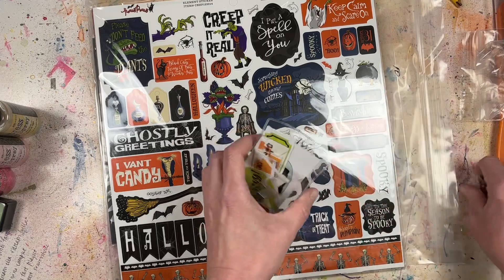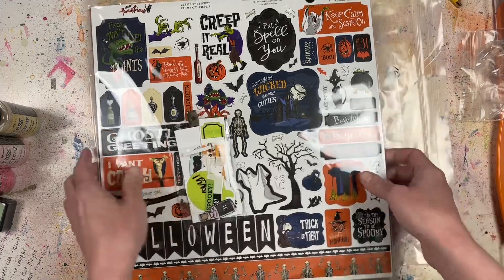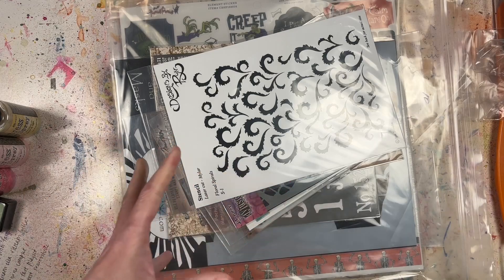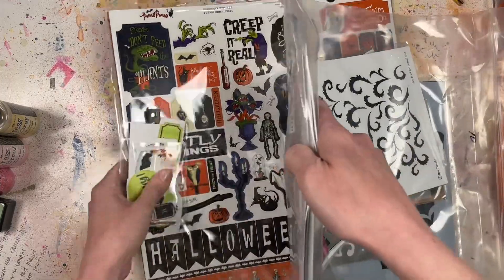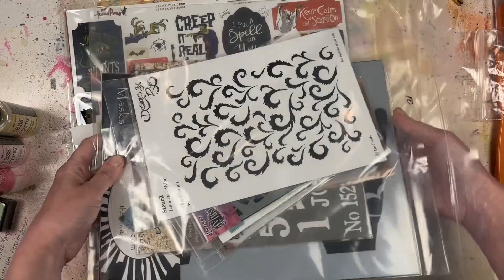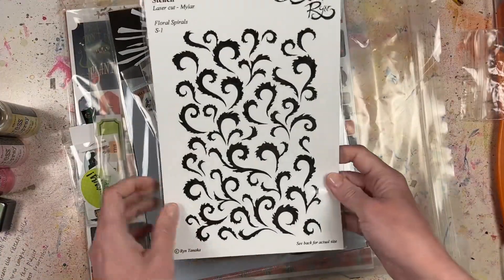I have some leftover Halloween stuff from the past - some of this is Doodlebug - and I'm going to combine it all together. I'm just going to put all my Halloween stuff together. She said she couldn't locate the specific Stash Starter Halloween kit, so this is kind of a makeup of it - a cool paper kit with stickers.